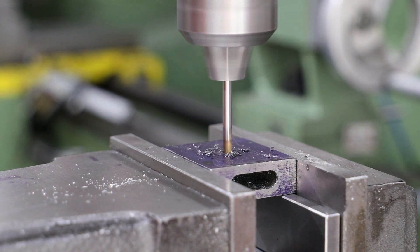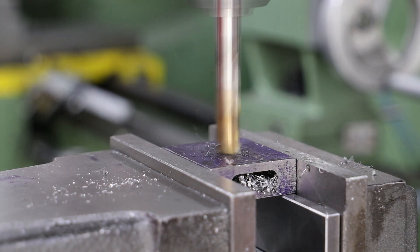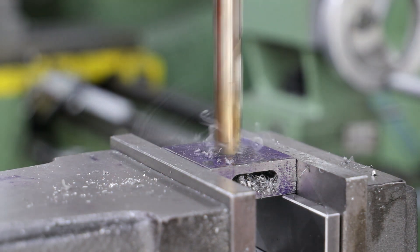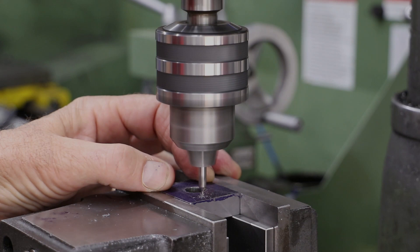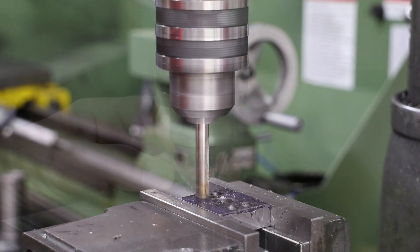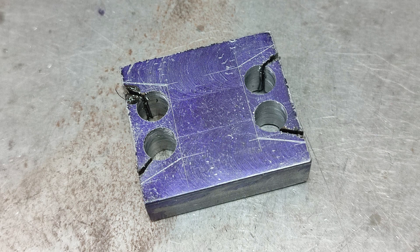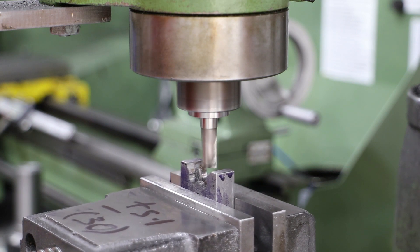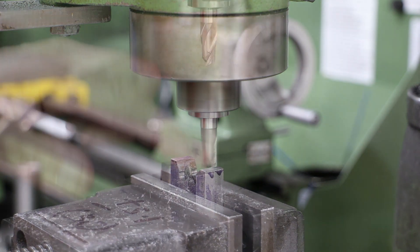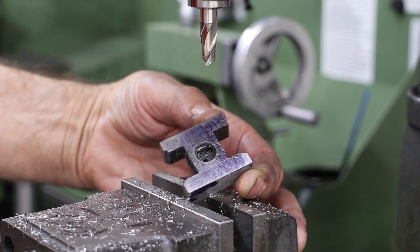Next, holes for the crosshead pins are drilled — a 4mm hole through one side, then opened up to 12mm on the other side using a series of drills. Material is then removed from the front and rear of the crosshead to begin forming its distinctive shape: a drill removes the bulk, a hacksaw removes more, and then a slot drill in the mill cleans up the bottom of the cut.